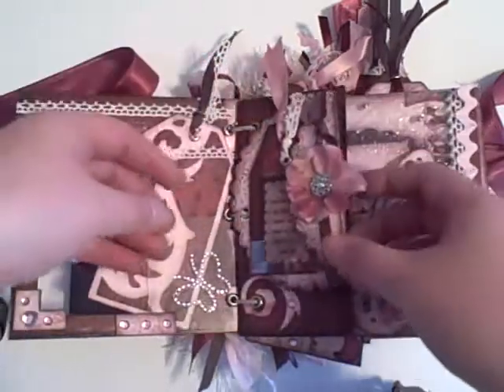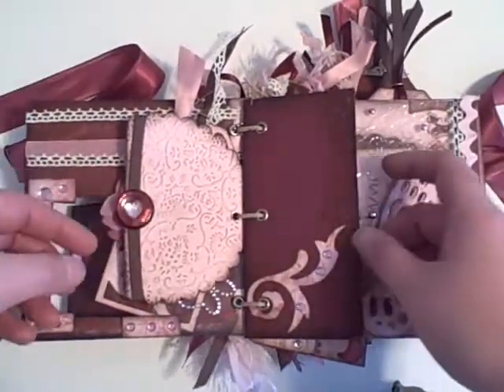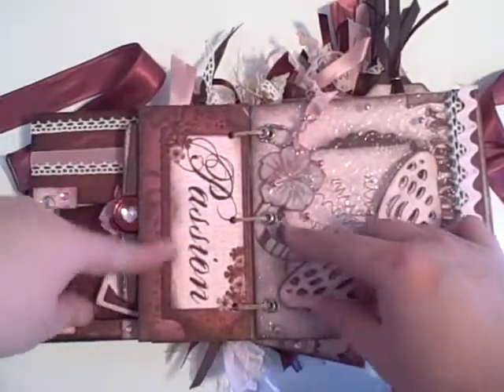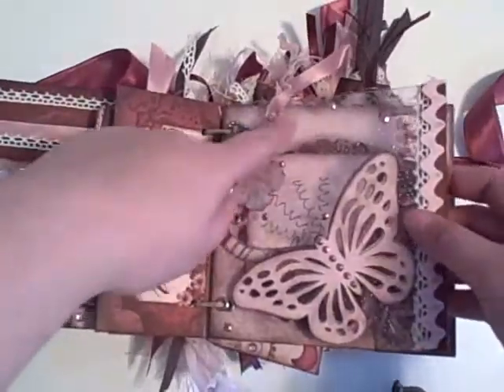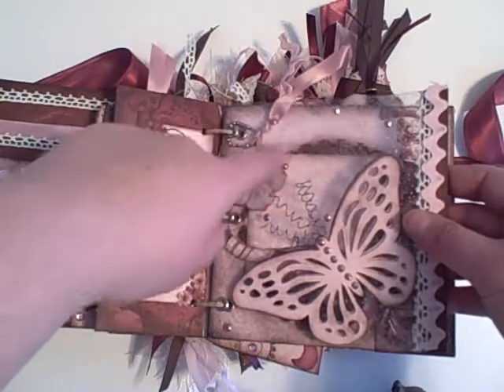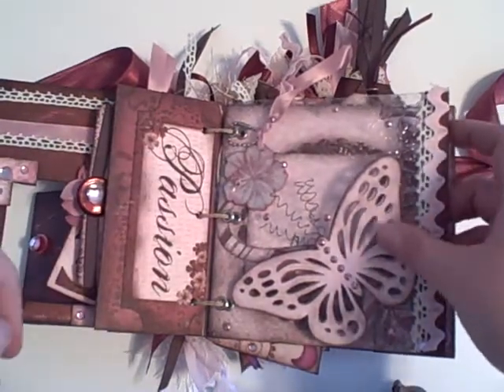And then a flower. Here's another page. This is some bling. This one says 'passion' on the other side. This is an acetate page that I ran through the Cuttlebug and embossed it. And then I added this butterfly that's from the Picturesque Cricut cartridge.